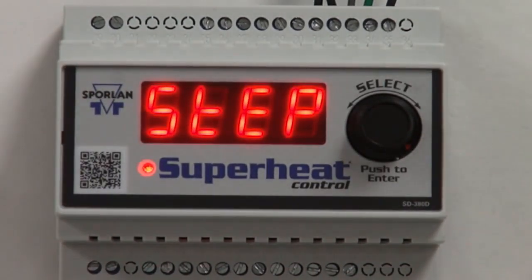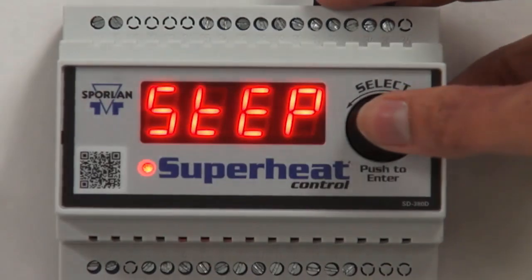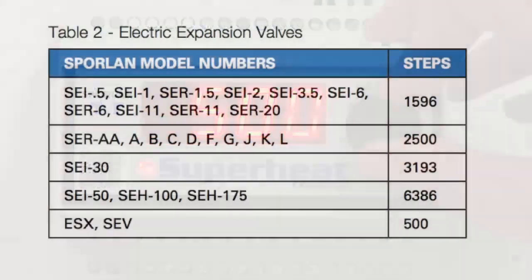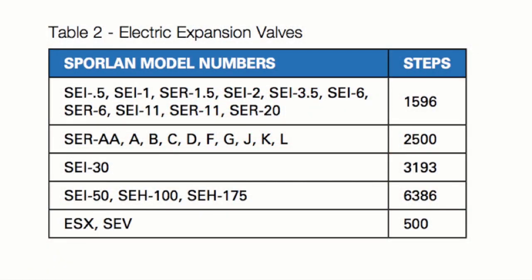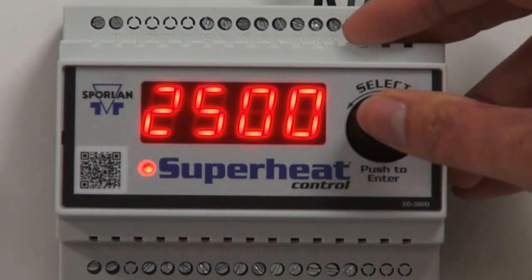First, we will set the step motor stroke. Press and then turn the select knob to the correct number of steps for the EEV being used. The default is 2500, but you can see Table 2 on page 4 of Bolton 100-50-5.1 for a list of compatible EEVs and the steps for each. Press the select knob in to save your value.